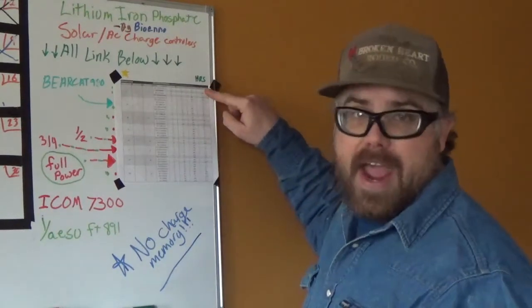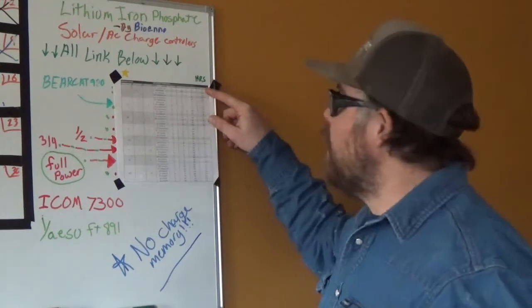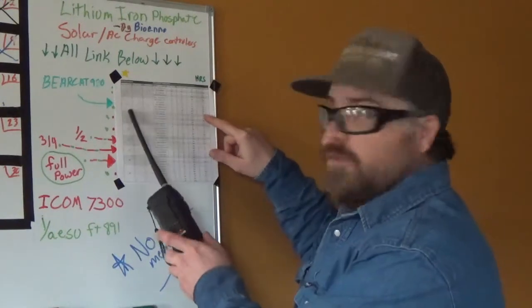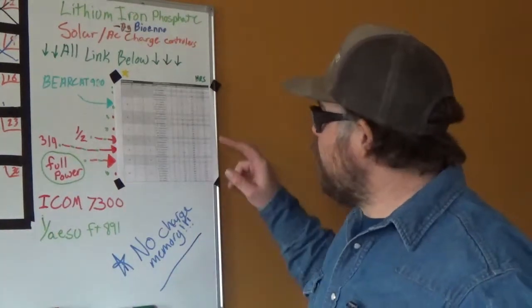Right over here is the hours of use — 20% broadcast, 80% listen is how they calculate that. So using that radio, the Bearcat at full power, on the biggest battery, you've got 30 hours. Keep in mind, the further down the list you go, the more expensive the battery.